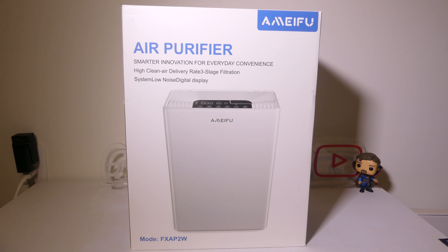Hey everybody, it's Luke over at Galaxy Tech Review, and today I've got a product from Amifu. This is their model number FXAP2W H13 True HEPA Air Purifier.